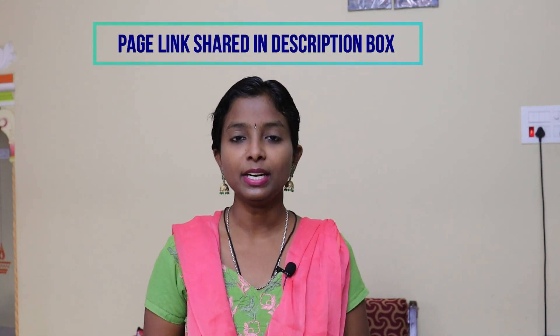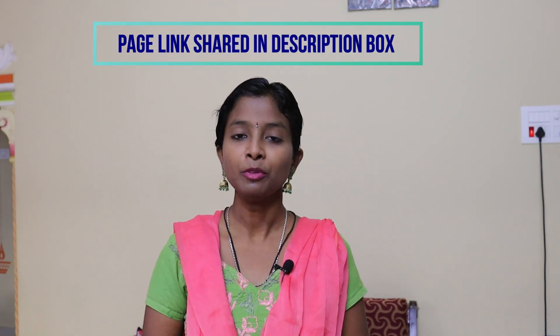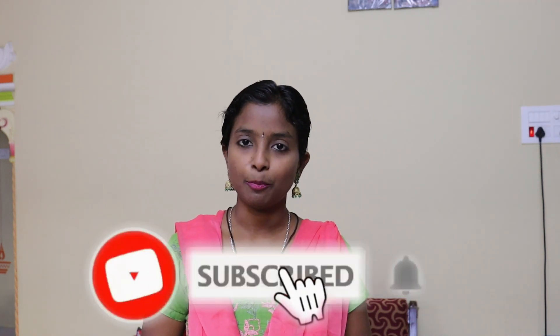There is a page on Instagram with two earring collections that we will share in this video. Please check the description box and the i-button. Check the description box, comment, subscribe, and support.